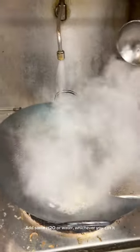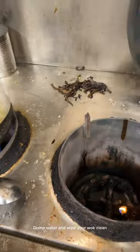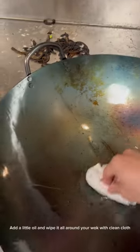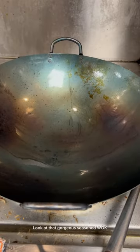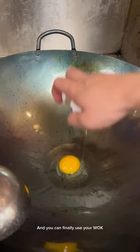Add some H2O — or water, whichever you call it. Dump the water in and wipe your wok clean. Then add a little oil and wipe it all around your wok with a clean cloth. Look at that gorgeous seasoned wok! You can finally use your wok and cook whatever you like, and it won't stick.